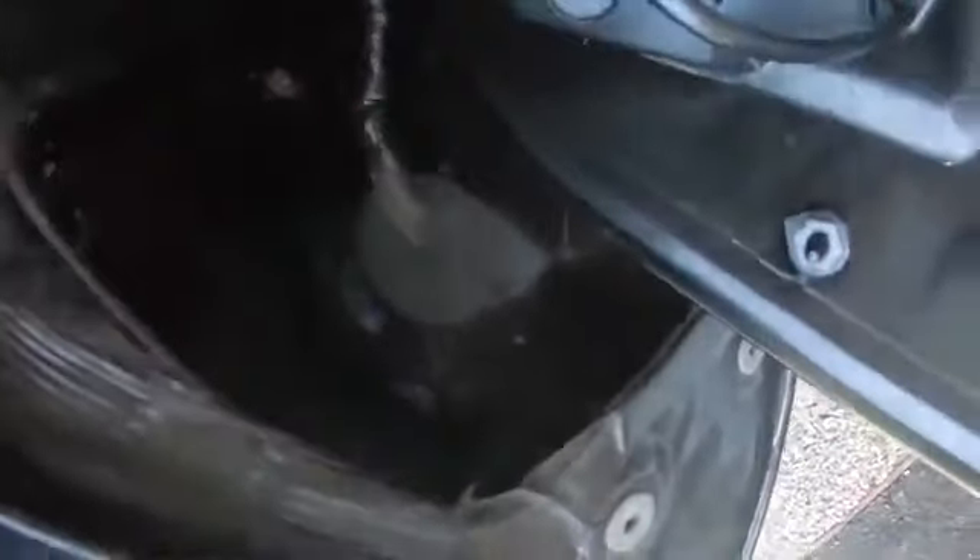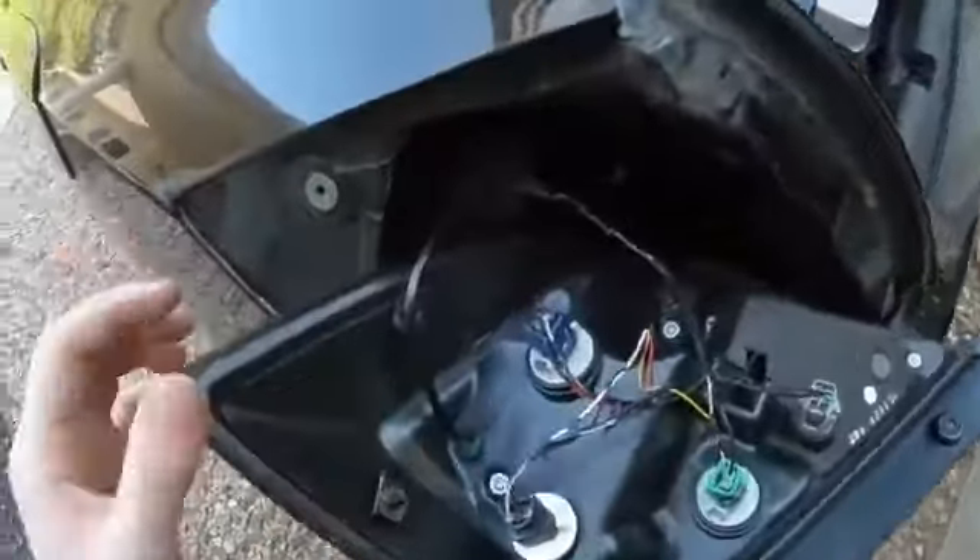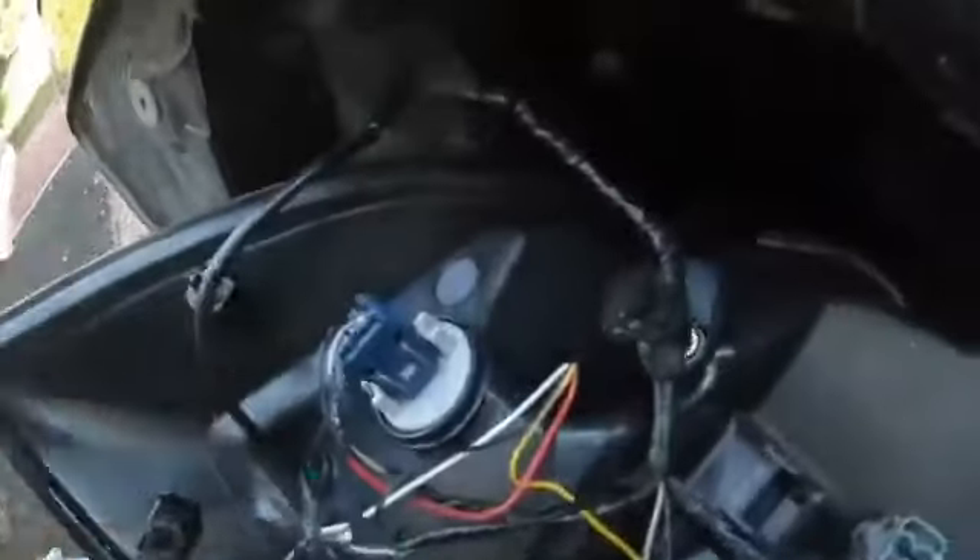Now that I have access to the grommet — this is the grommet right here — I'm going to make a little puncture so that the wire can feed through it and I can snake it through. I just snaked it through. You can either pull it through or just leave it — I'm just going to leave it so it's not much of a hassle.